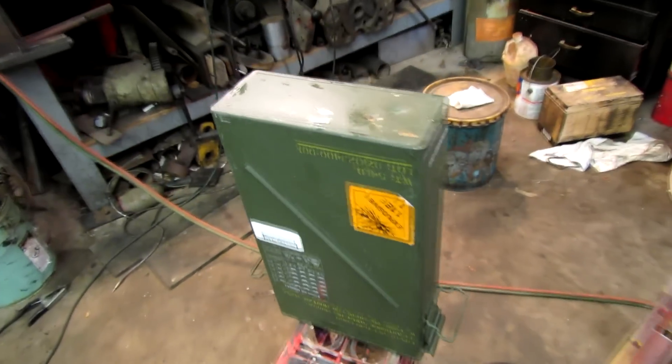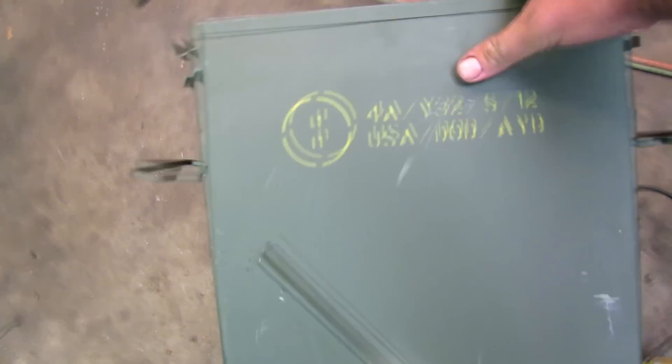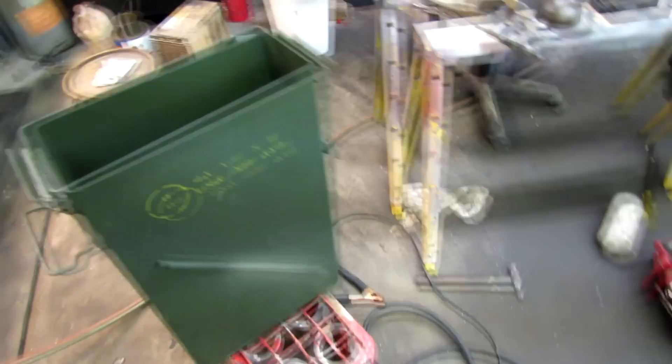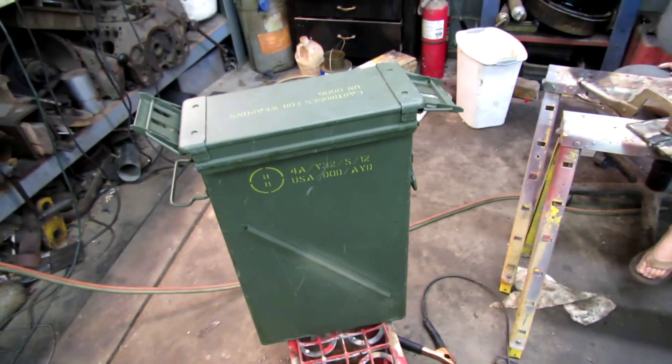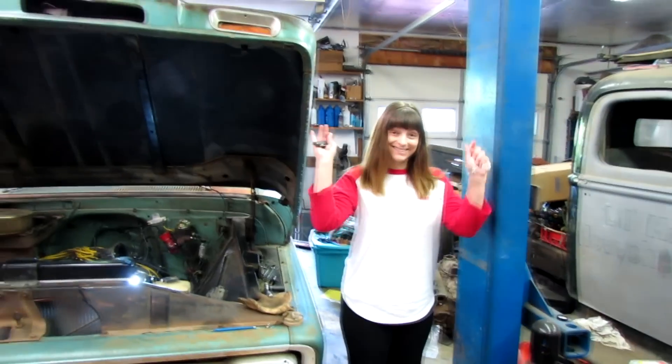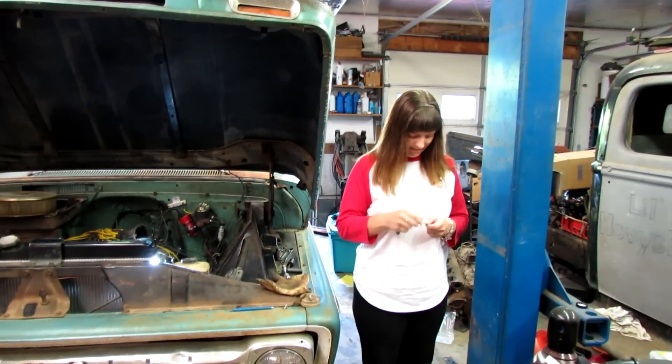We bought this at the yard sale today. That's a deep one there — might be just the thing for something someday. Oh, look who's here! Happy Mother's Day!